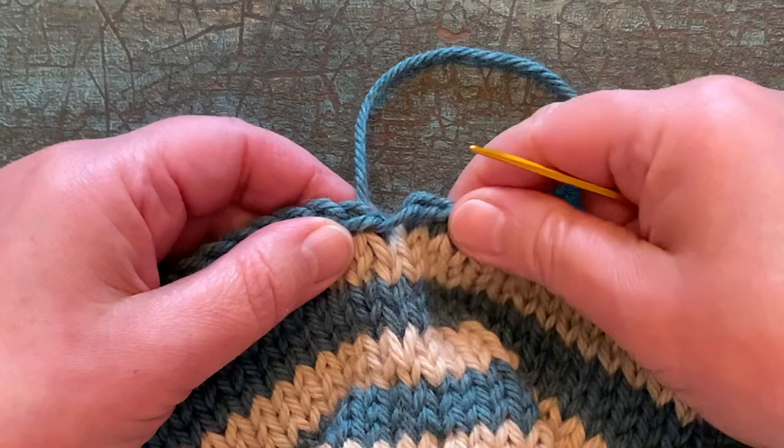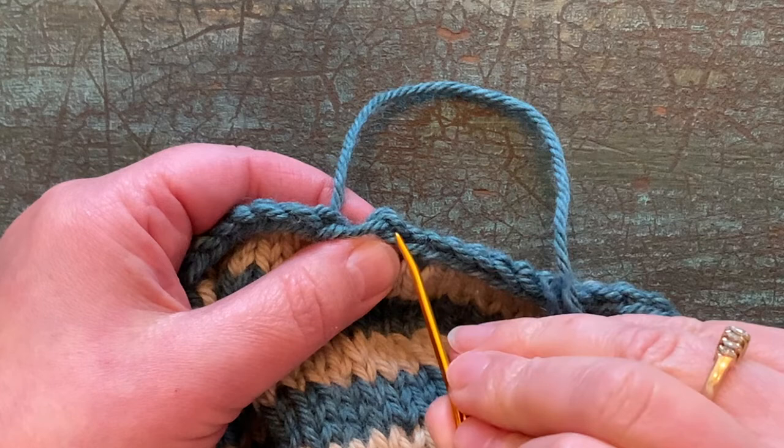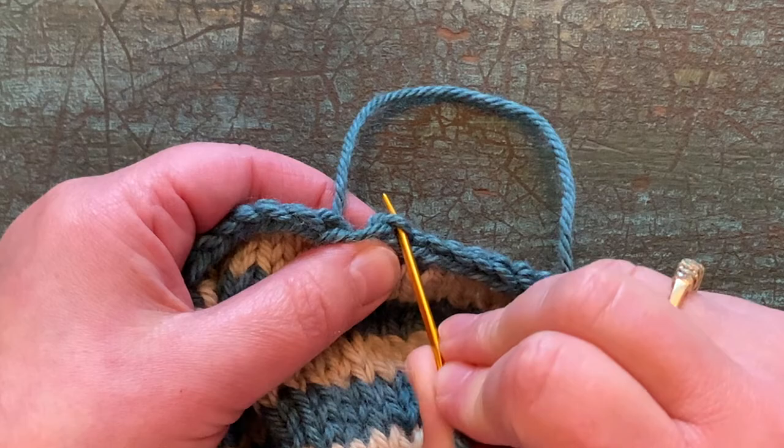And then we're going to come back to the other side and take the needle and go right down through that hole where the yarn comes out — right down through that stitch — like that. And then pull.